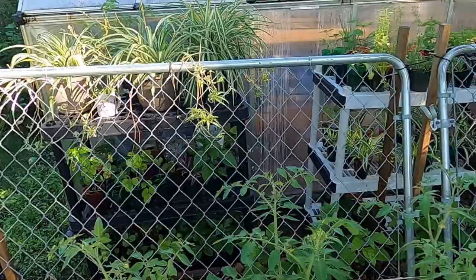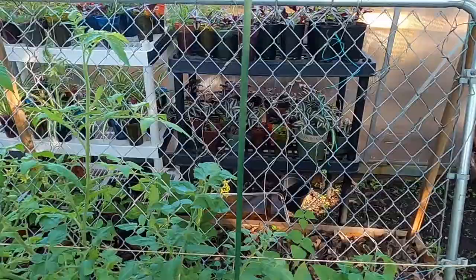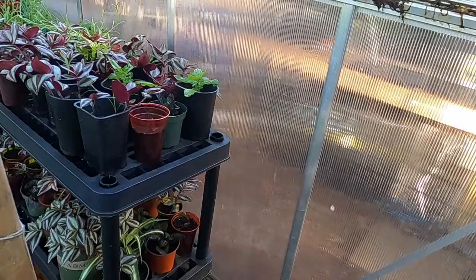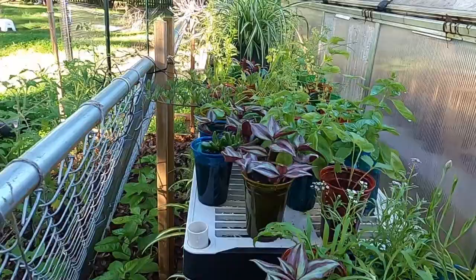Before we left, we took all of our remaining seedlings and succulents and everything that was going to need to be watered and put it out here. We put everything on a timer to water everything two times a day, and didn't really need it apparently because we got a lot of rain — so everything looks like it held up pretty good.